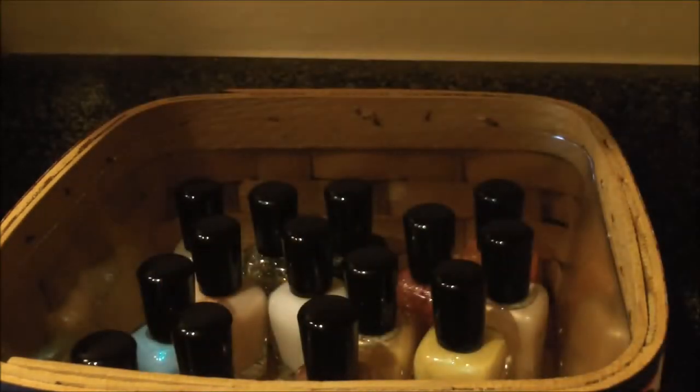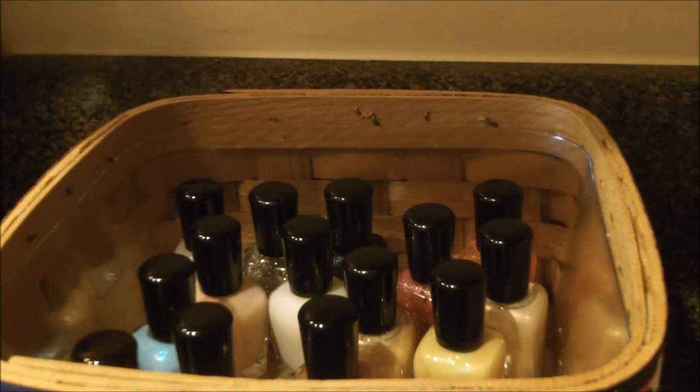The first thing I want to say about Zoya nail polish is that it is five free, meaning that it is free of five chemicals that can cause problems in some people. Those chemicals are dibutyl phthalate, toluene, camphor, formaldehyde, and formaldehyde resin.